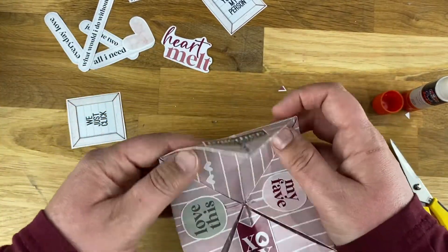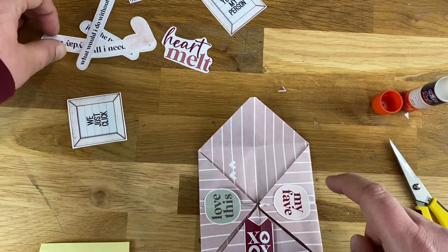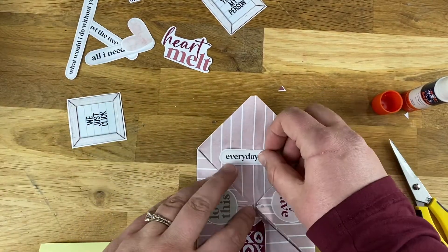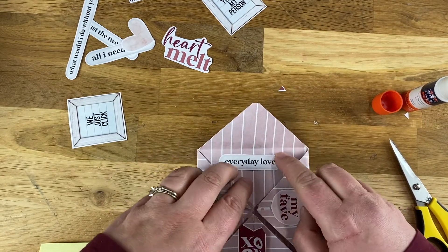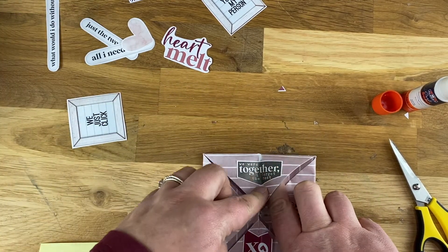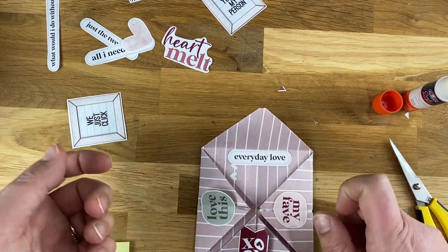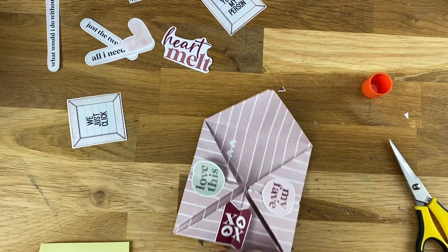Now I'm going to be decorating and writing some little notes inside to my husband. I'm going to do these prompts and write little notes so that when he picks one — say he opens this one — he can read the little note. Just really simple. I'm going to use a Sharpie to write the notes.